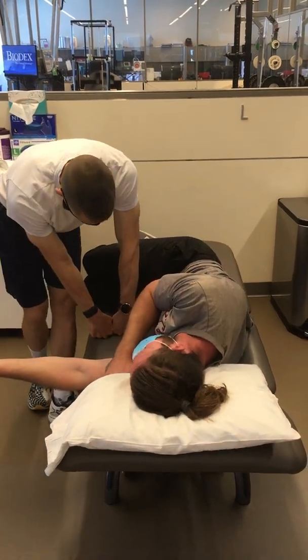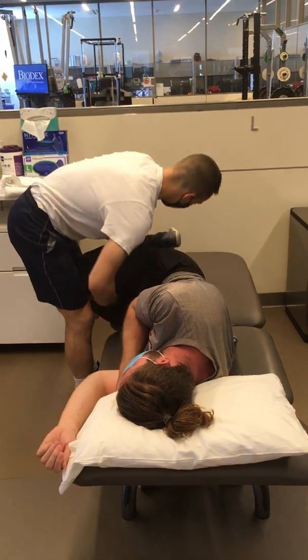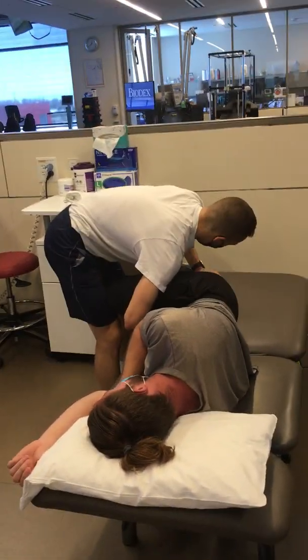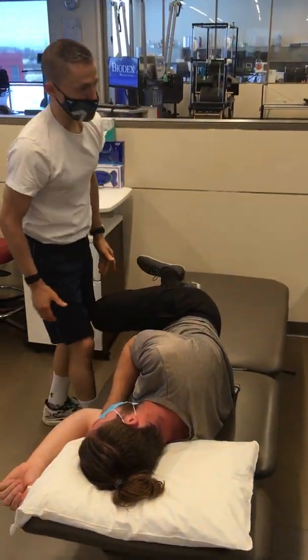So go ahead and scooch towards me. Once patients have had it once or twice, they kind of start to put themselves in position. I find that this doesn't go as well — it really does need to be more of a passive setup.